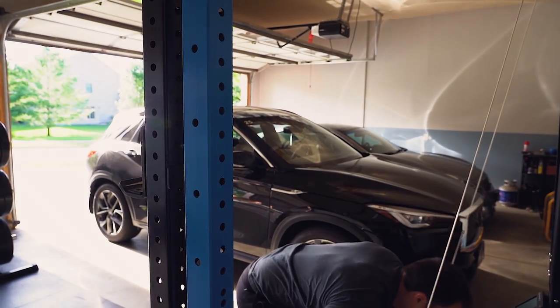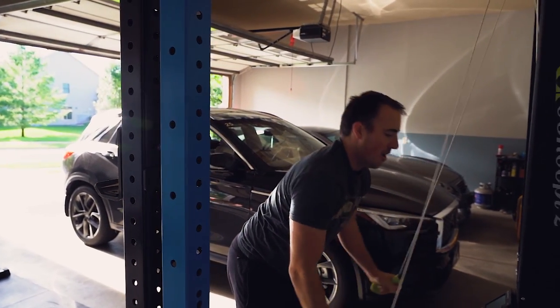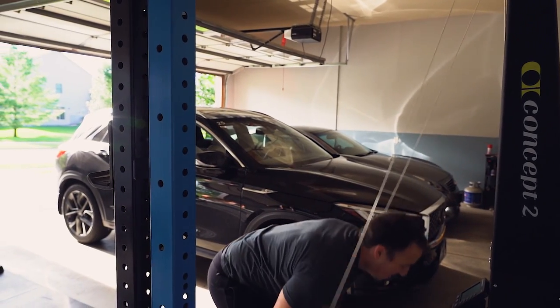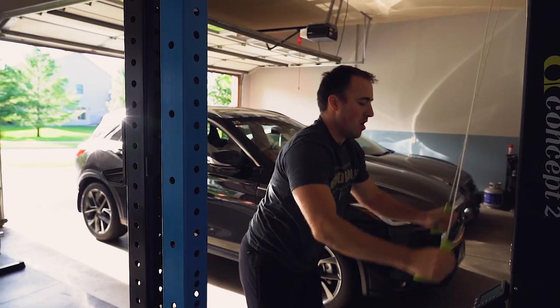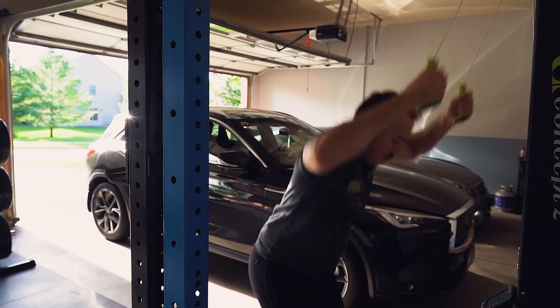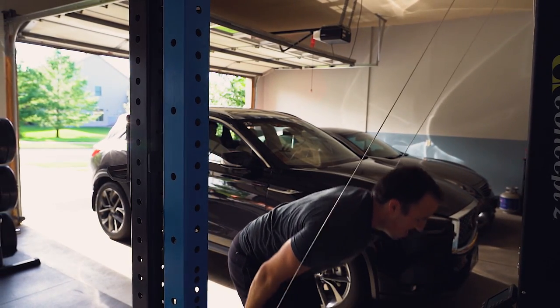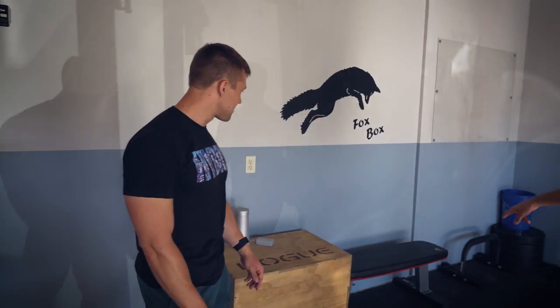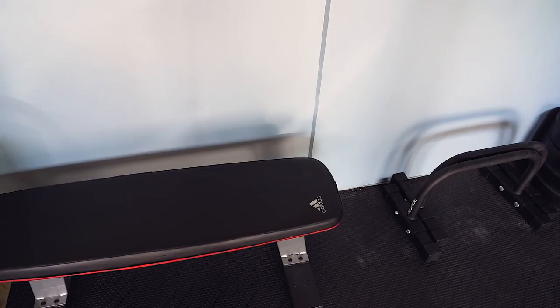I love the skier because you can just jump on it anytime — you don't have to strap in or anything. It's great for conditioning because you can hammer the legs, and then hop on it for a great workout instead of the bike or rower. It's pretty special.